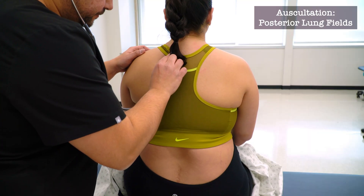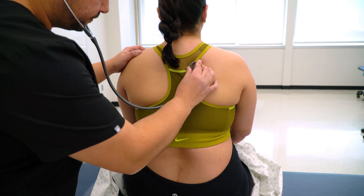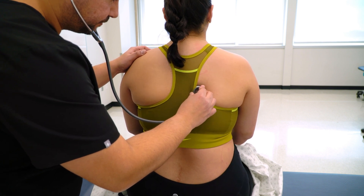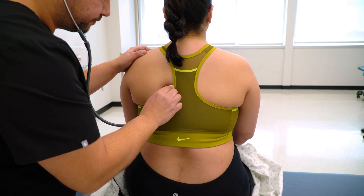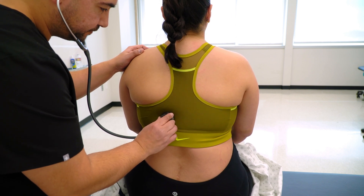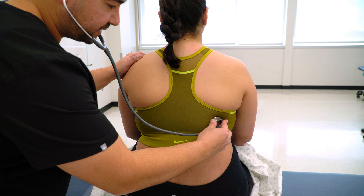Now listening to your lungs in the back — deep breath. Deep breath. Deep breath. Deep breath. Deep breath.